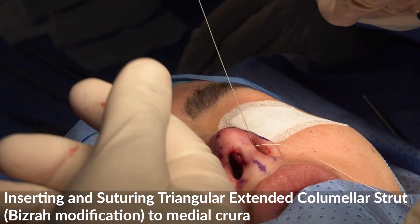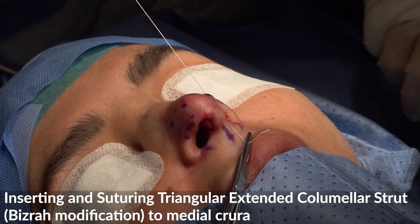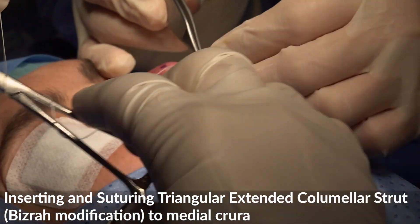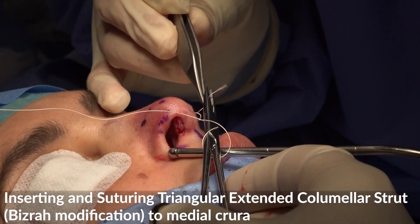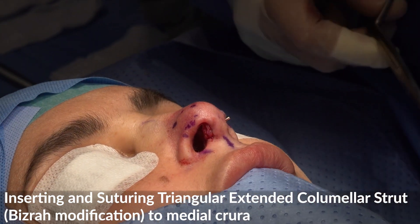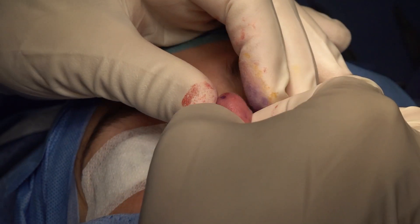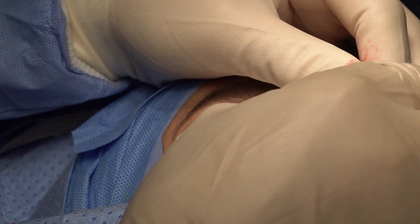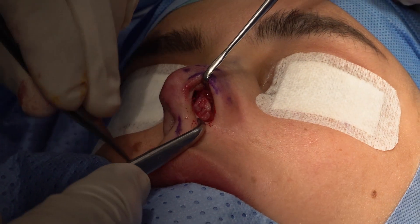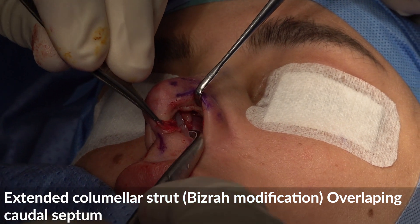I want to fix it to the middle crura first. It looks nice. I have to fix the columella. It will bridge between the middle crura and the caudal septum. See my graft there? That is overlapping the caudal septum.